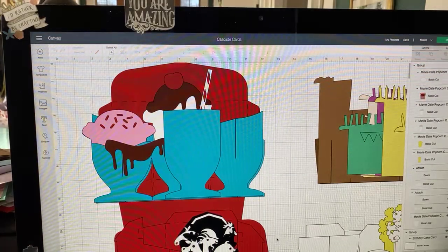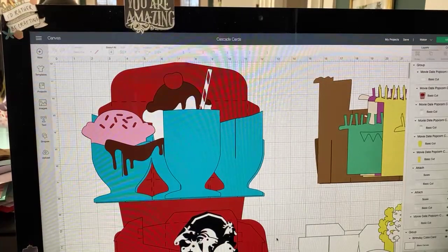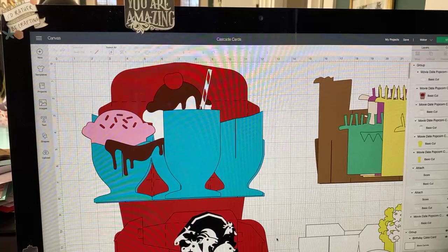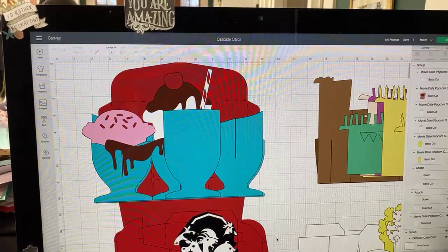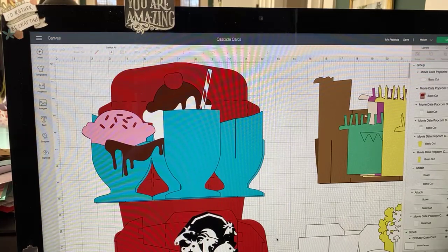Hello everyone, it's Thursday. I cannot believe how much time flies when you're having so much fun. And today we're going to have even more fun. We are going to be doing what I call cascade cards.